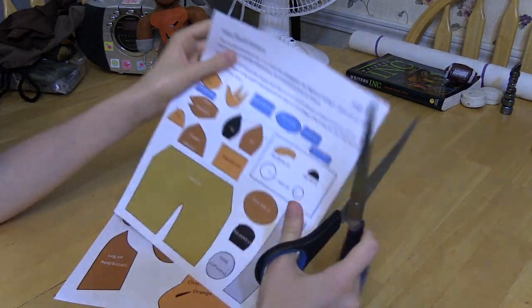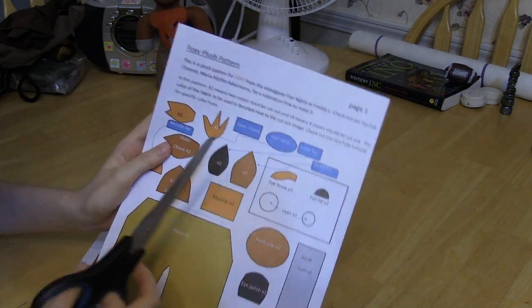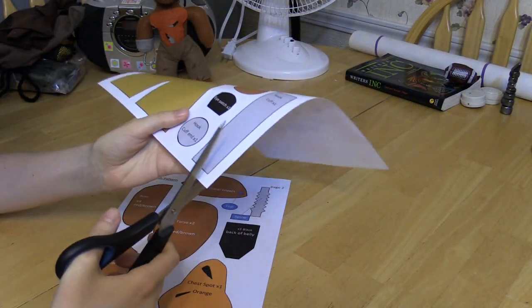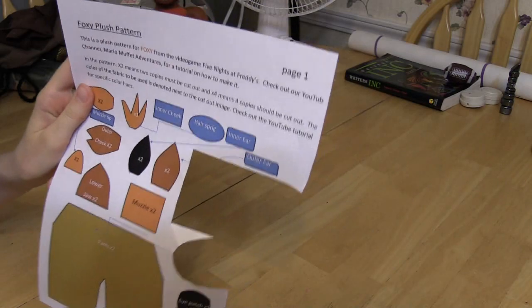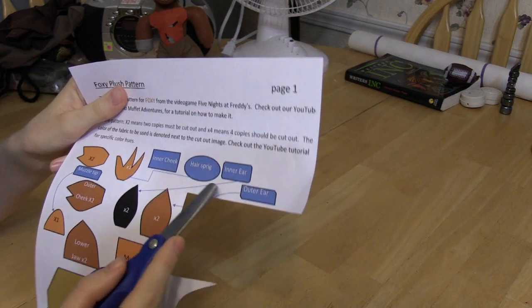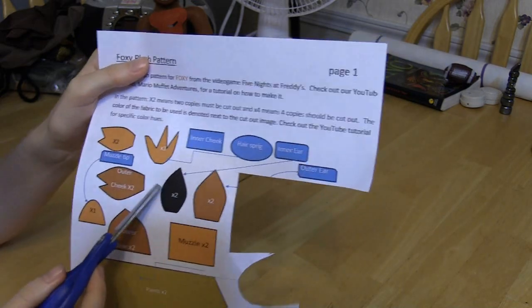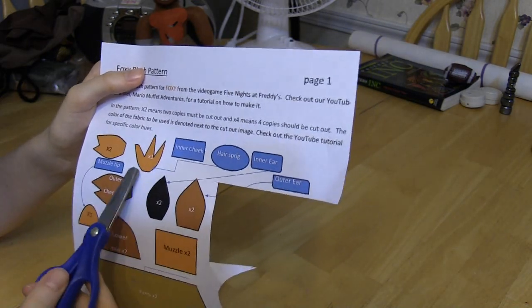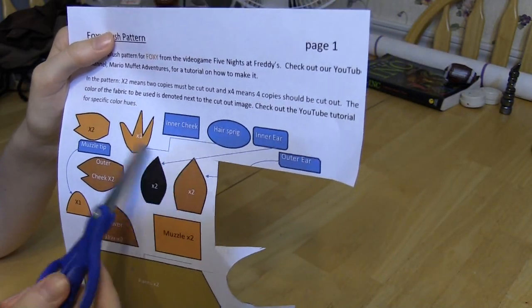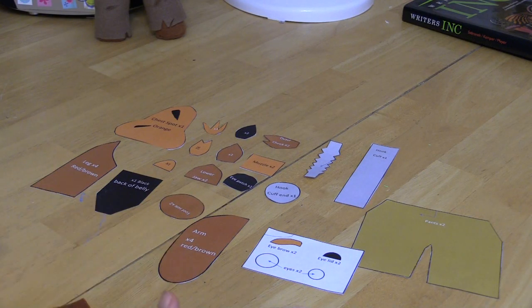Now you need to cut out your pattern. Everything is color-coded on mine and it will tell you what goes with what. I'll go ahead and start cutting. Note the blue triangles and ovals pointing to the pieces - they're just labels telling you what the pieces are. You do not have to cut these out because they're not part of the pattern.